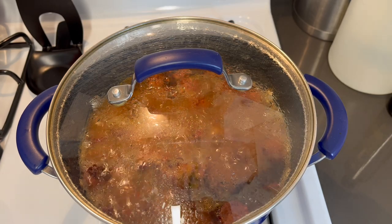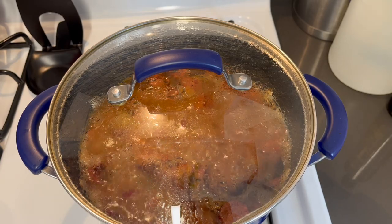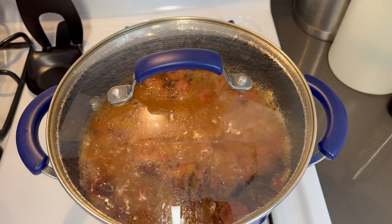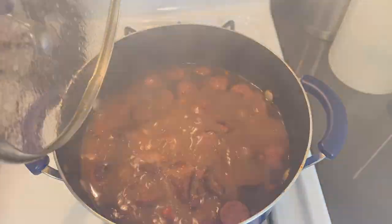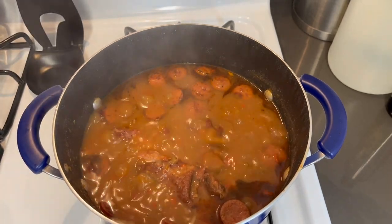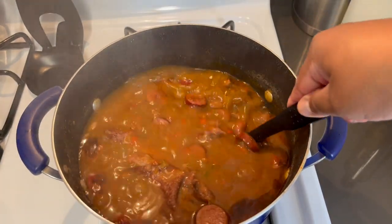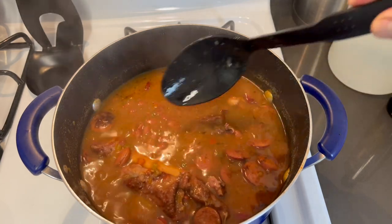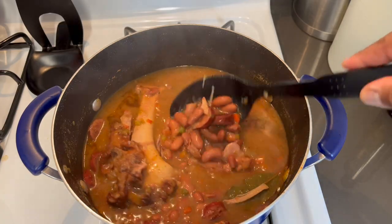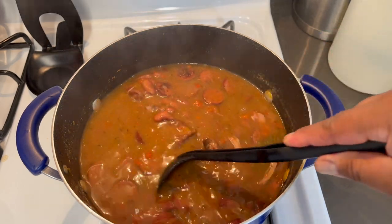It's been about an hour and a half. I came back at the one-hour mark but the beans weren't tender enough, so I let them go a little bit longer. It smells very, very good. The meat fell right off the bone — this is what you want. The gravy for the beans has come together, but I'm going to make it a little bit thicker.